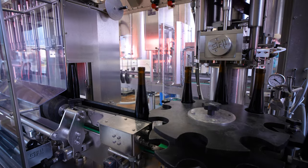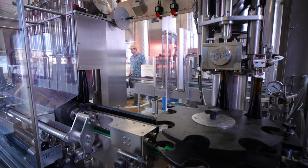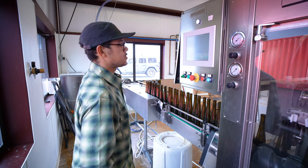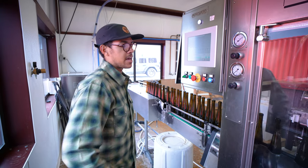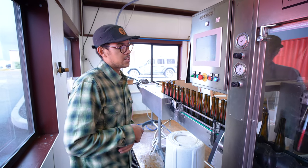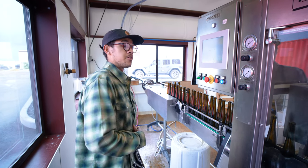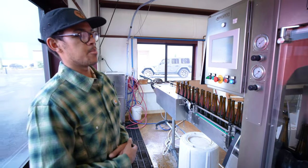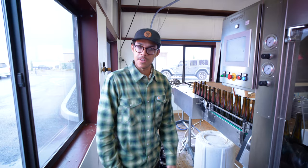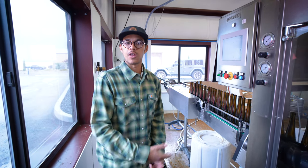If it wasn't for this machine, we would have to fill pretty much every single bottle by hand, which saves us hours and hours of time and manpower. We're doing 960 bottles an hour — it takes about 15.5 seconds for six bottles to get filled, including all the different cycles. We have things called degassing cycles, which are imperative for products with carbonation so they won't spill over and waste product as we fill them.